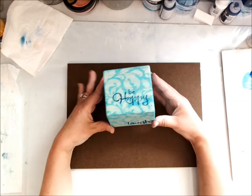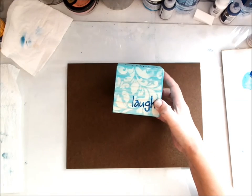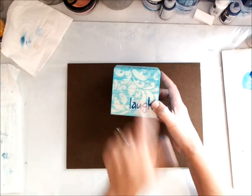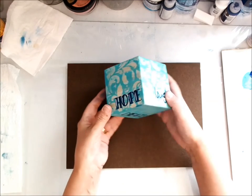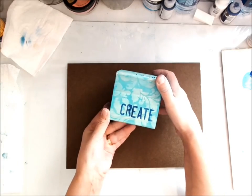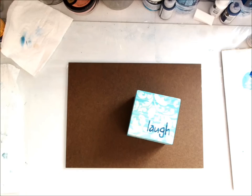So there you have your inspiration block. Fabulous, fun technique that you can use in the background. I hope you'll give that a try. Add some words to your block, paint a little design on it, give it as a gift, or just set it on your desk. Here's another one that I did for my friend Tracy. I hope you enjoy this technique and I hope you'll give it a try.